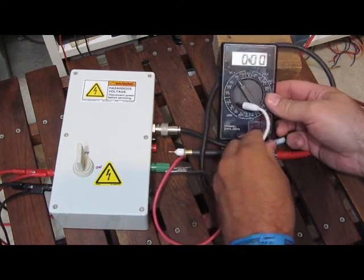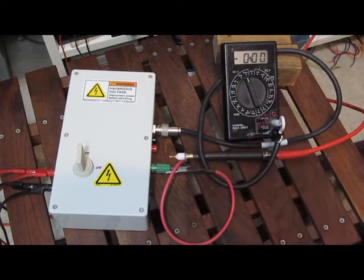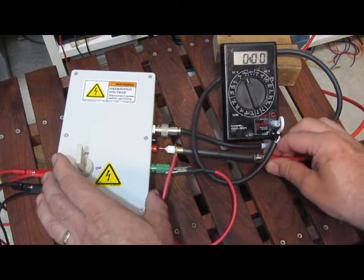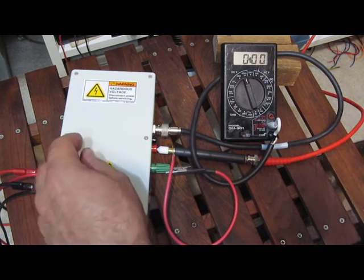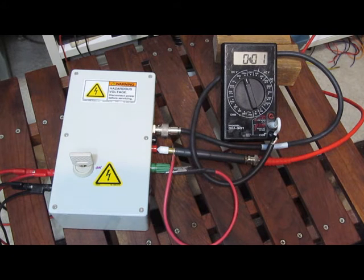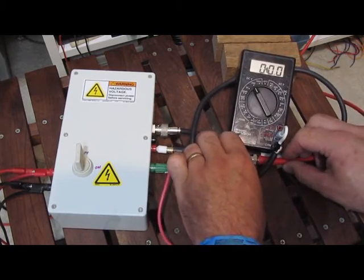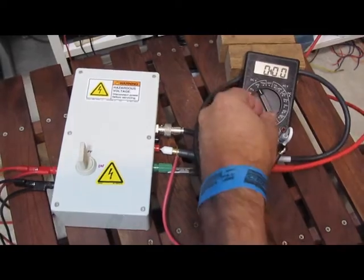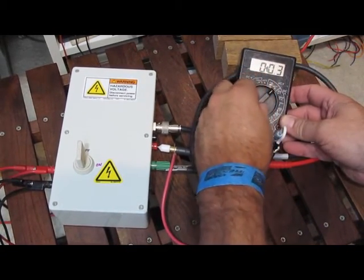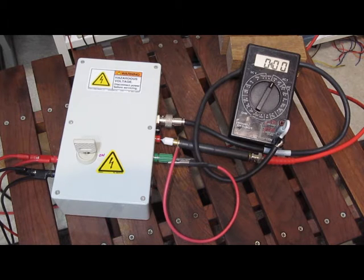Let's go ahead and hook this meter up. We're going to start in DC volts mode at 1000 volts. I'm using my oscilloscope to monitor the output of the generator. Let's try it in AC mode at 750. I'm watching the scope here — the transients look fine.